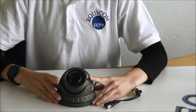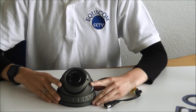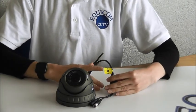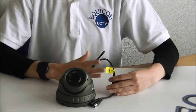The Varifocal Dome is a 4-in-1 CCTV camera, which means it can work on any DVR. You can change the mode to AHD, Analog, CVI, and TVI.